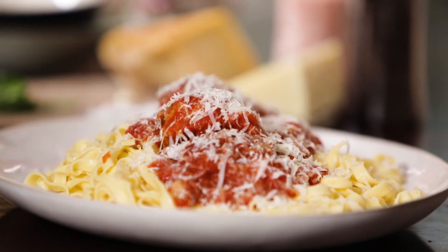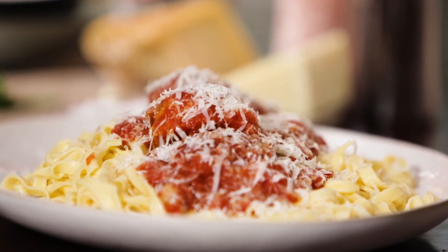Thank you, Stacey. I really enjoyed being here today and being able to share these beautiful family meals — it means a lot to me. To be able to cook like this, so traditionally, it's something special.